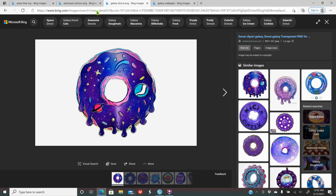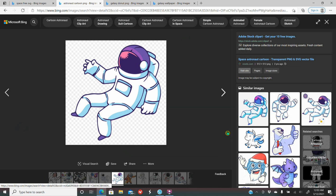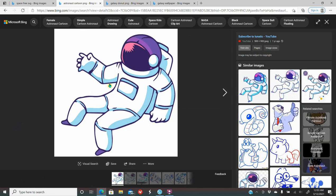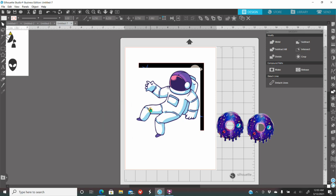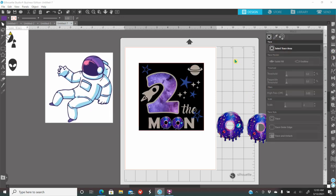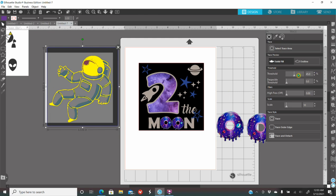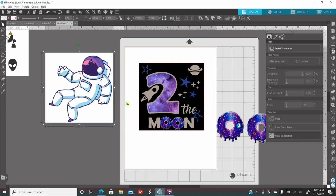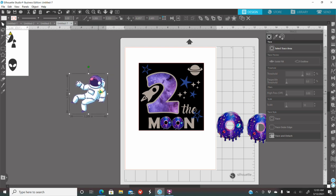I also want to add an astronaut. I looked up 'astronaut cartoon PNG', right-clicked the one I want, copied the image, came into Silhouette, and pasted. I need to remove the white background — select trace area, make a box around it, wait till my outline turns yellow by putting up my threshold, click trace and detach, click on the white background, and click delete on your keyboard. Now you have the astronaut without a background. I need this to be around 2.5 inches as well.